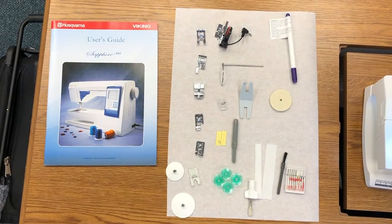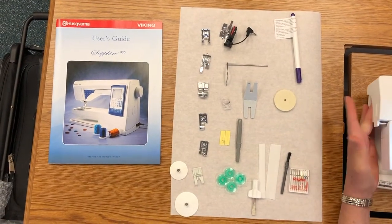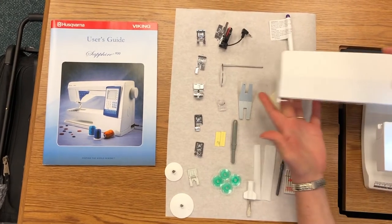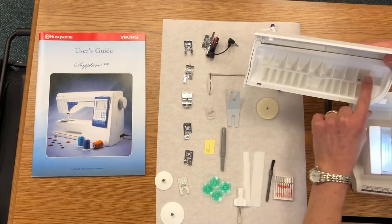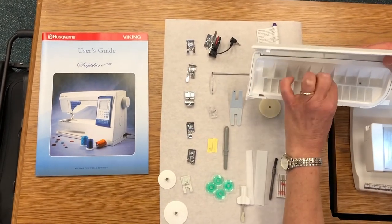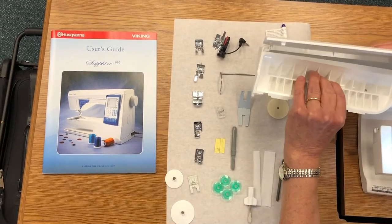The Sapphire comes with a wide range of accessories. The accessory case is right on the back of the machine. After we review them, we can see where the bobbins fit in and all of our feet fit in. The tray lifts out for any additional accessories you may acquire.